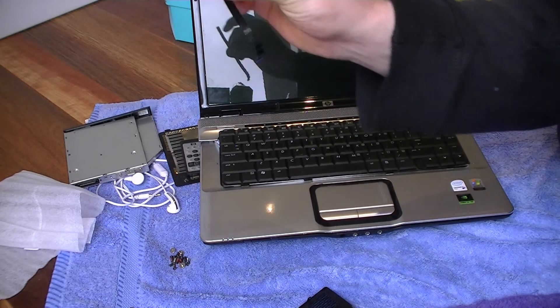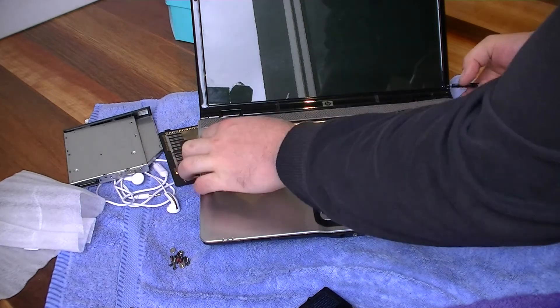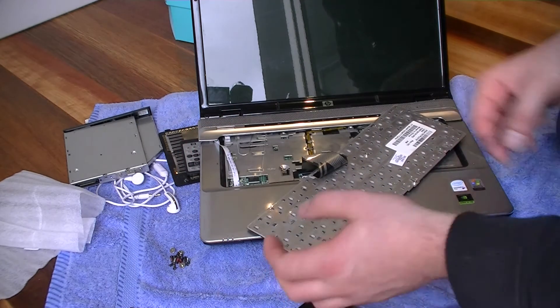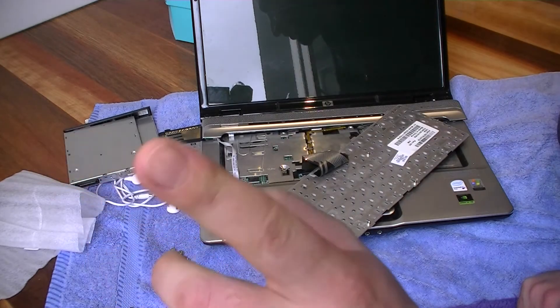My issue was this ribbon here was burnt out. That is located underneath the keyboard, and I can show you how to do that in the video up there.